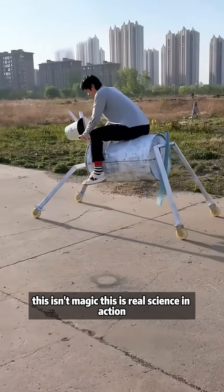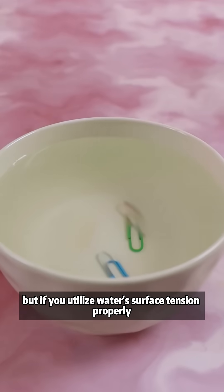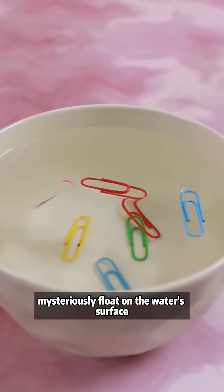This isn't magic. This is real science in action. A paperclip dropped in water will sink straight to the bottom. But if you utilize water's surface tension properly, you can make the paperclip mysteriously float on the water's surface.